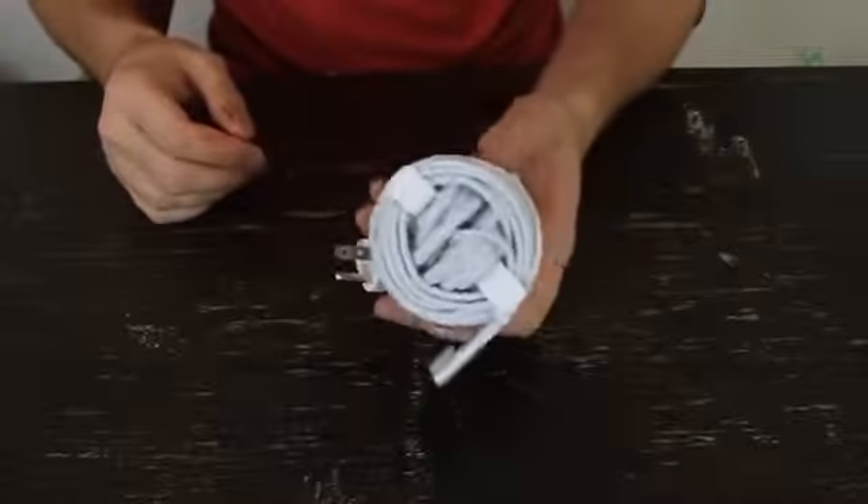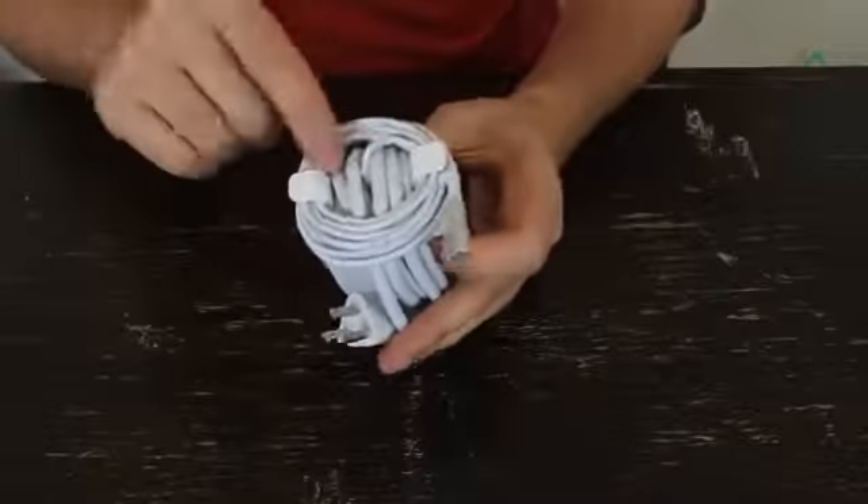Now you have a charger that takes up a little bit of space and is not a mess in your laptop bag. This is how you're supposed to wrap up your MacBook charger. Hopefully you can use this tip now.